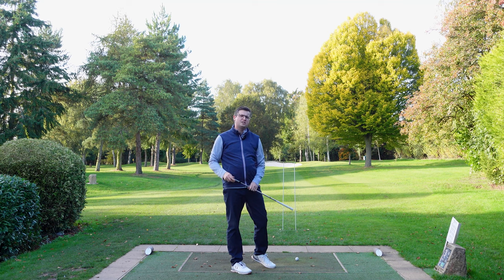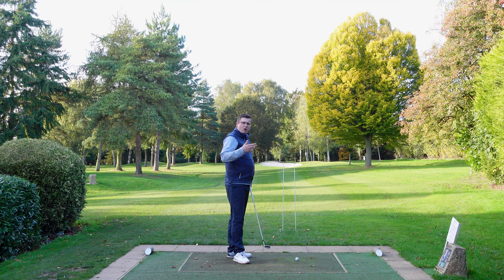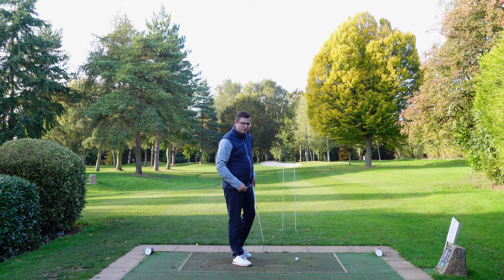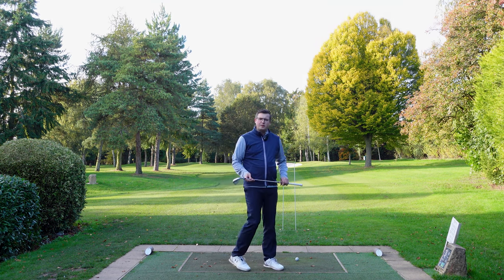The club face has a huge influence on that start direction. If I have the face closed it'll be left of those sticks. If it's open it'll be right of those sticks, so I can really hone in on what that square face is going to feel like.